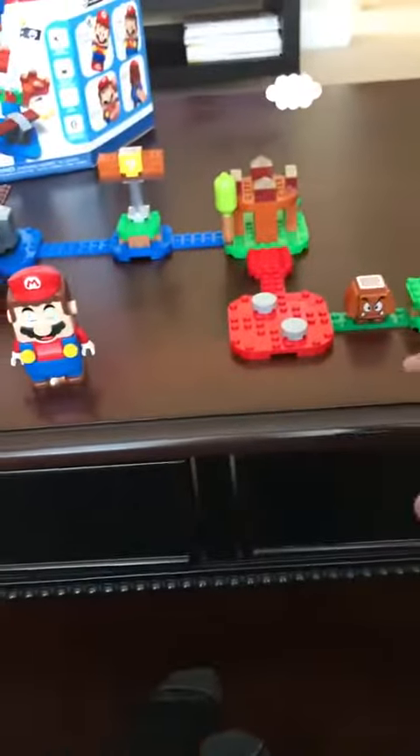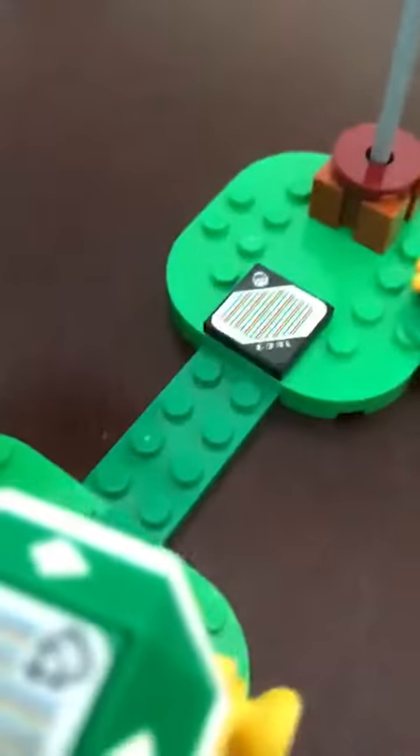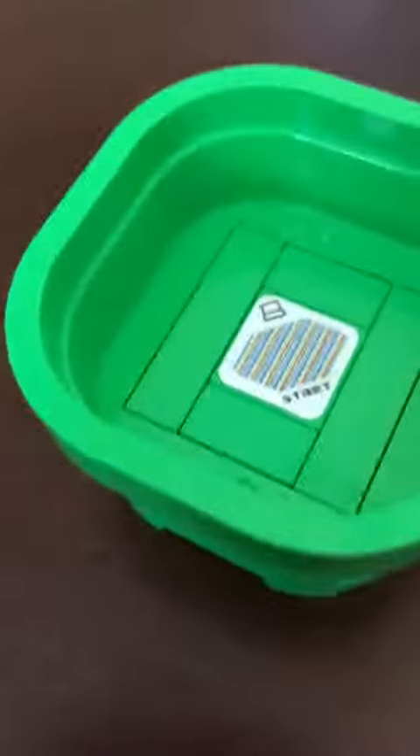As you can see, I have enemies set up all over the course. Here is the goal, and here's the start. Now let's do this!